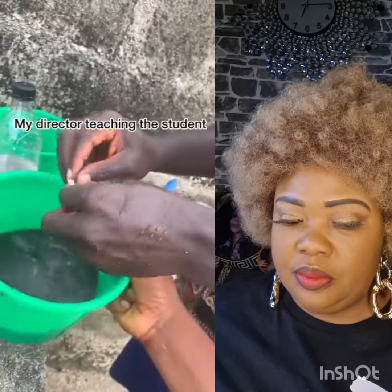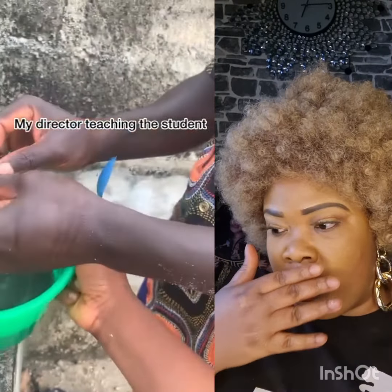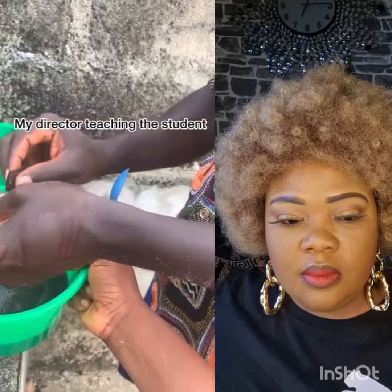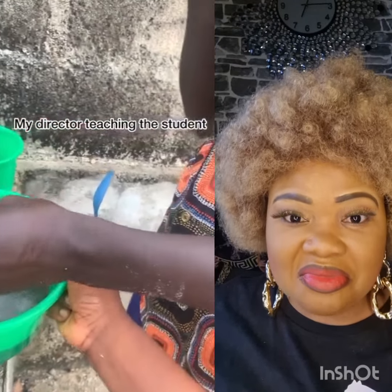We are doing the stripping of the eggs now. This is how we do it — very simple.